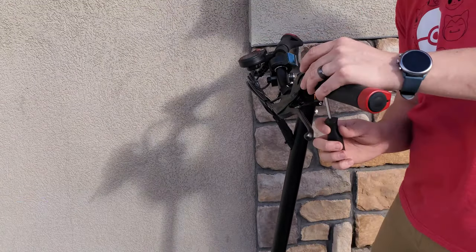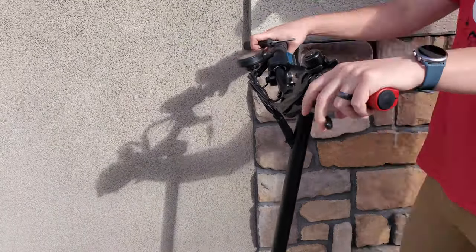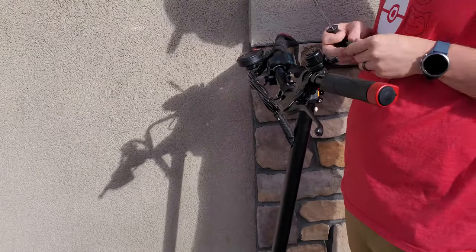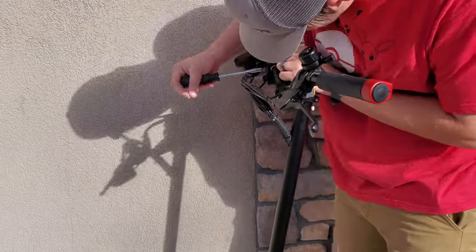For example, I moved the included bell to a more natural place where I could reach it on this scooter. You may want things on different sides of the handlebars so don't be afraid to remove components and switch them over. Once everything is tight and in place you can move on to other adjustments.